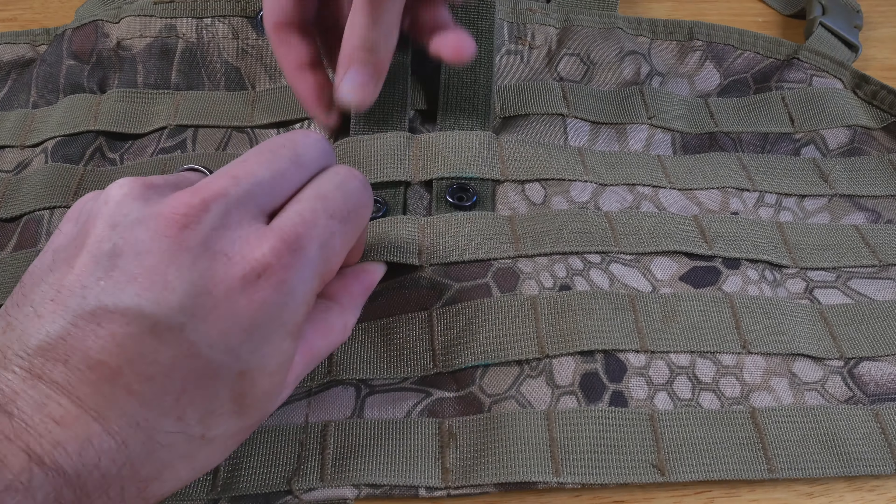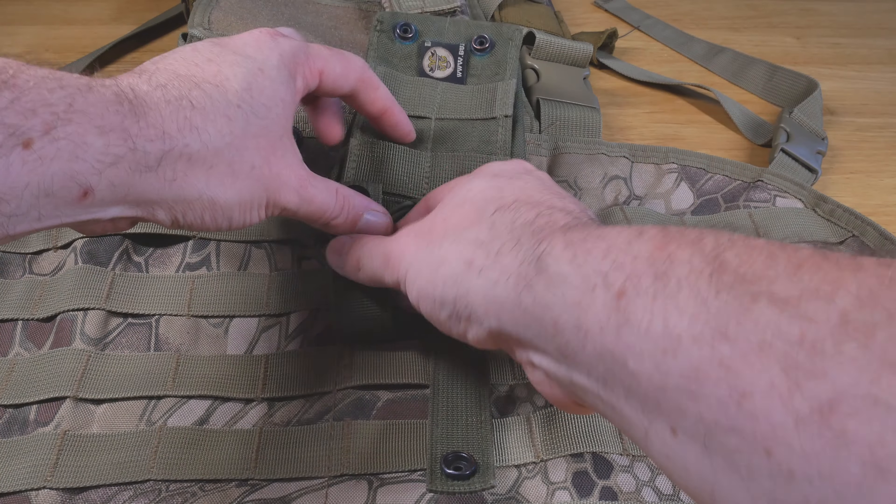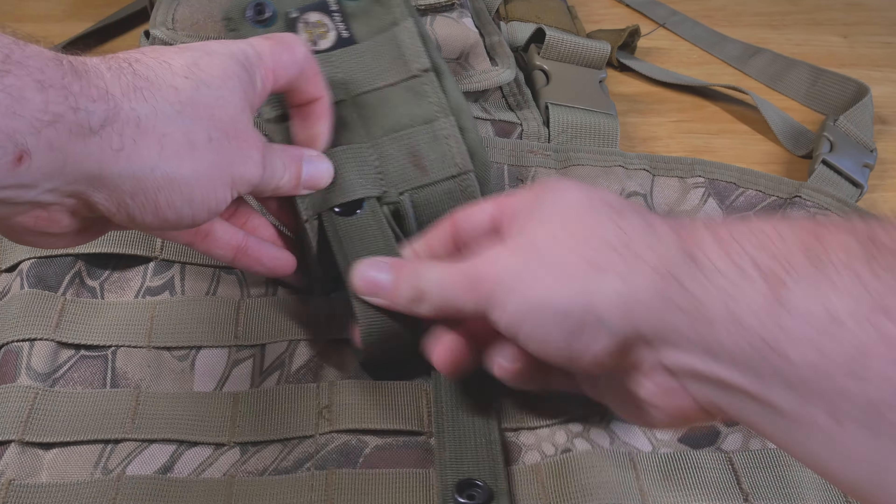Now there are two ways I've seen people attach these. The first is normally looping through just one side of the system. This is fine if you're trying to work out where you want your pouches to be, but once you've got that loaded in, it is going to flap around a bit and they're also really easy to just take straight off.